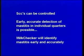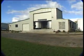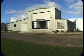Somatic cell counts can be controlled. Early, accurate detection of mastitis in individual quarters is possible. With your dairy company putting the pressure on, somatic cell counts must be controlled if you want to keep profits up.